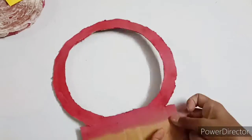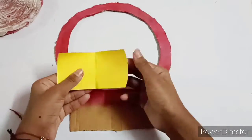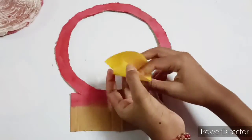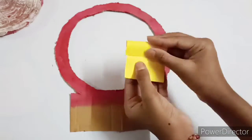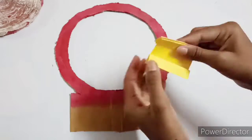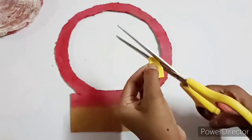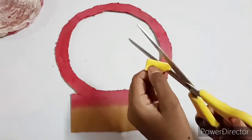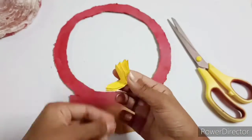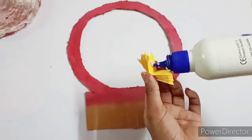I will cut it in a circle and paint it. Then I will cut it in a paper flask. I will show you a flash. I will fold it in a fan. Then I will cut it in a circle and in a circular fan.